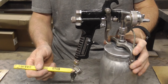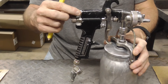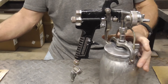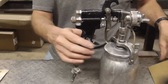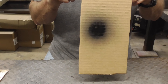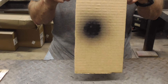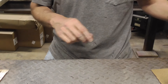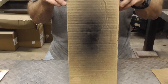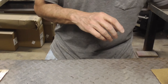At the very top is the pattern adjustment. All the way in one direction it's very sharp or pointy; all the way in the other direction it's a wide pattern. If you put it all the way to the pointy pattern, you're gonna end up probably running the paint. On the other hand, if you open it all the way up, you get a wide pattern and your paint job is probably gonna end up being very dry.